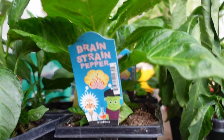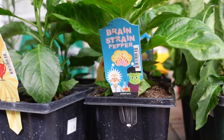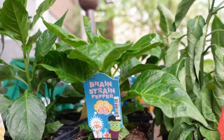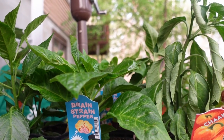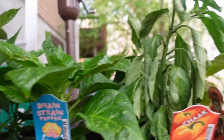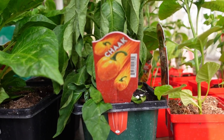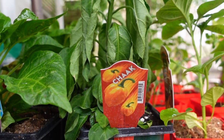This one was interesting: Brain Strain. Now, I've had the 7-pot brain strain from 2021 that I haven't actually tried yet — it's still in the ferment bag, frozen. And then there's these Chalk — I have no idea. This sounds like more of an East Indian pepper.